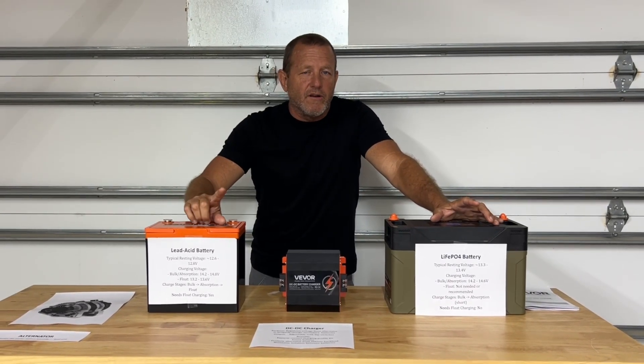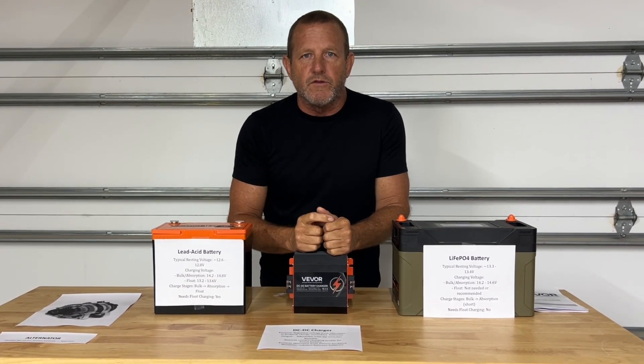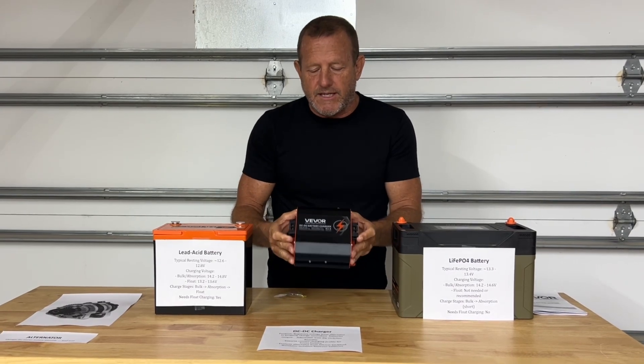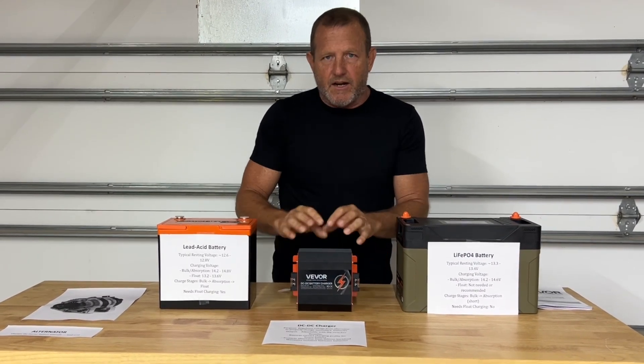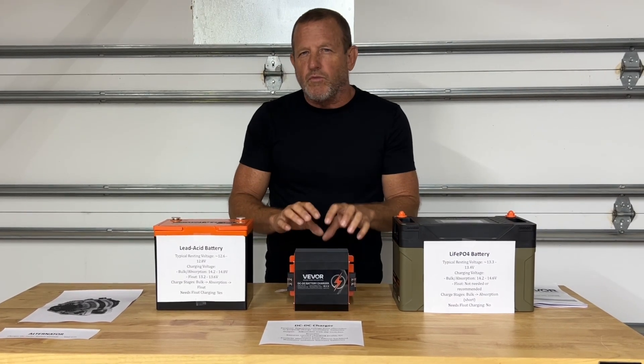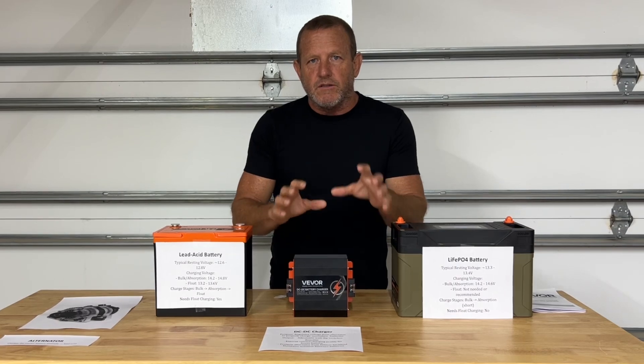Hey everybody, welcome back to Stonebroke Adventure. On this episode we're going to talk about DC to DC chargers and what they're used for. Vigor sent us this 30 amp DC to DC charger to bring you an up-close look. We're going to test it out later, but this video is really about what is the purpose of a DC to DC charger — so let's get into it.